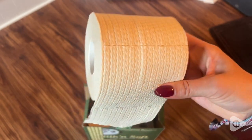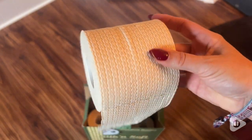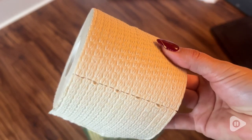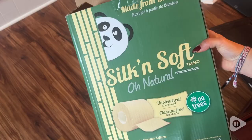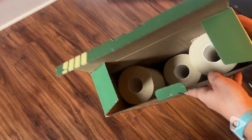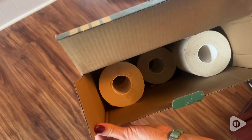Hey there, I'm Sarah with WTI. So let's talk about toilet paper. If you are searching for an unbleached, no tree option when it comes to toilet paper, let me tell you a little bit about my experience with this. This is from Silk and Soft and it is made from bamboo, which means no trees.